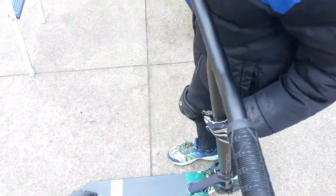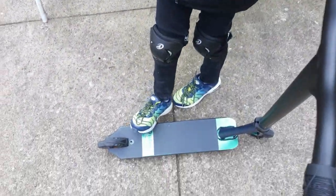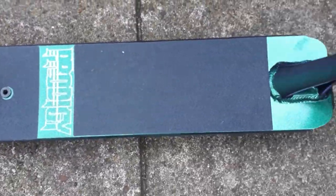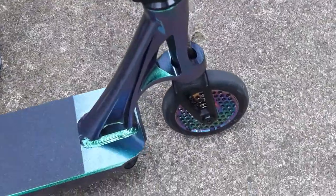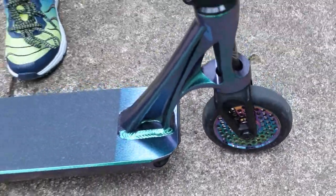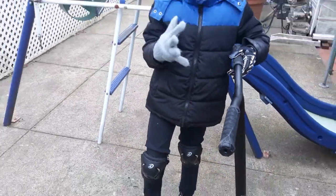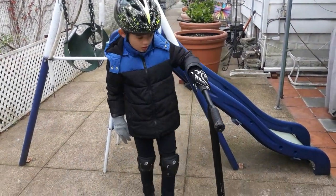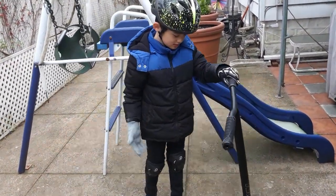And then, this holographic look thing, and just some regular grip tape. I would really recommend you getting this scooter because it's great.